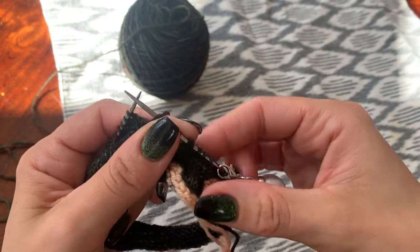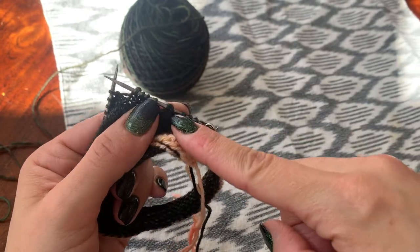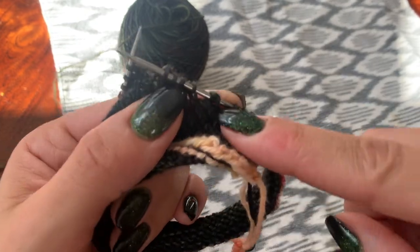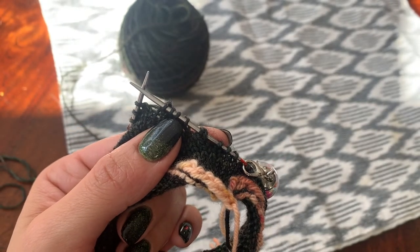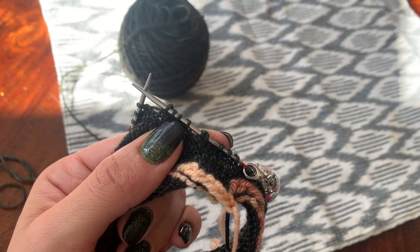Right now we are just knitting in the round. Your next step, after you do those 10 rounds, is to fold the cuff of the sock to make your folded-over cuff.